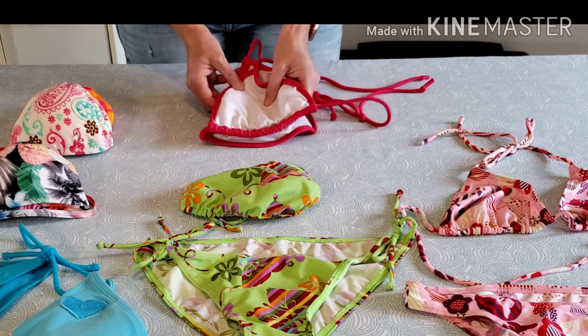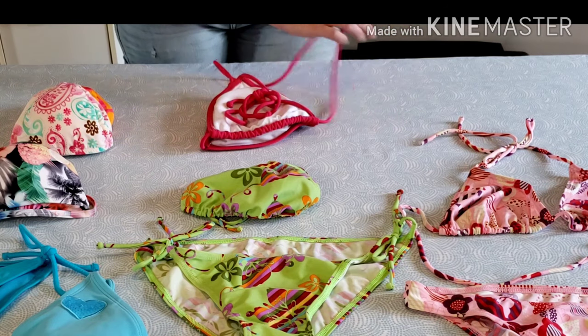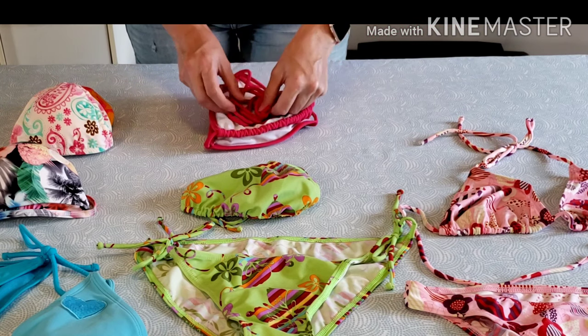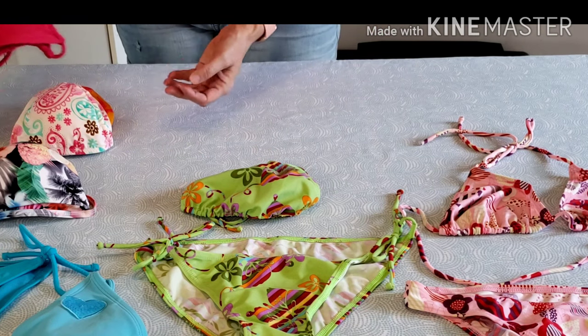In order to organize your tops and your bottoms, you can go from size, shape, or styles.